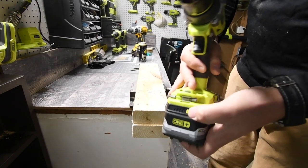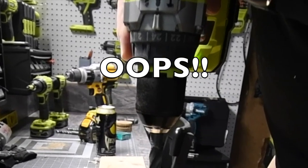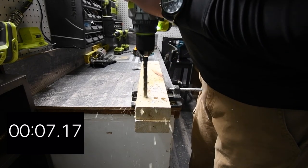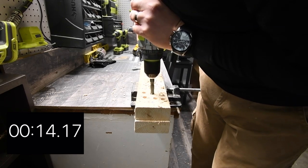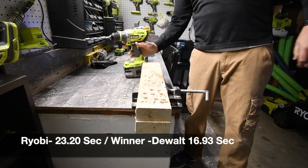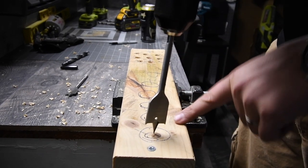Now switching to the 6 amp hour HP battery on the Ryobi. Moving the setup a little bit closer. Starting the Ryobi wood test, timing holes individually — not all at once. That is 8 holes. It does not matter if it's flawed, it is what it is.